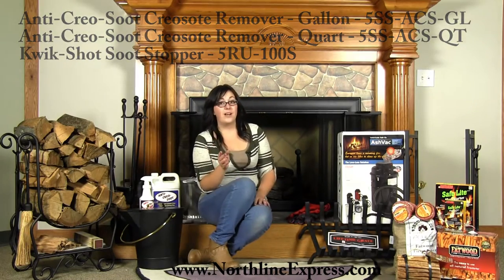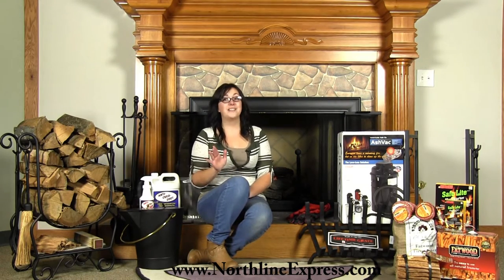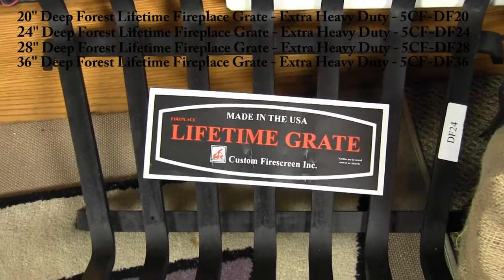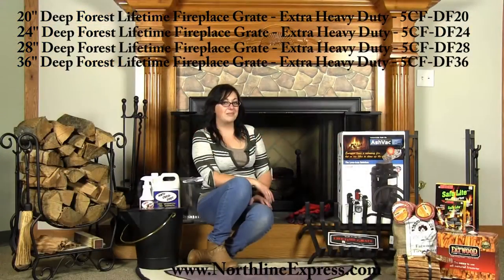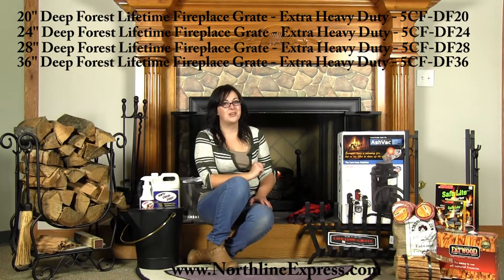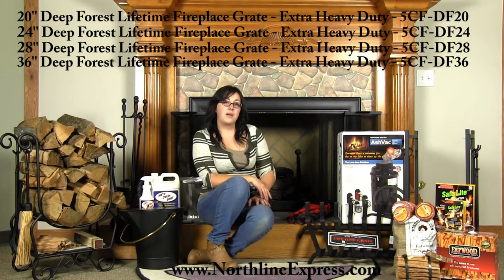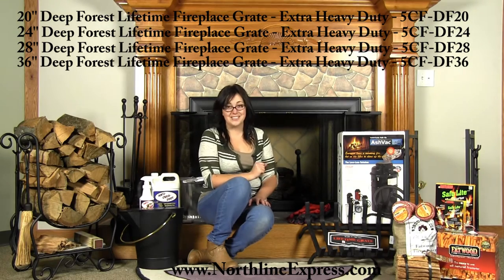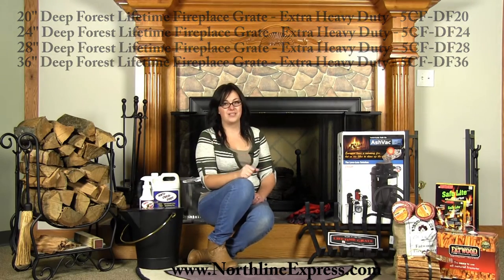Do you use a fireplace grate? How's it holding up from last year? If it shows signs of wear like burn through or being warped, I would recommend replacing it now before you find yourself having to replace it in the middle of winter. I'd recommend replacing it with a Lifetime fireplace grate. The unique one-inch wide steel bar design and the unheard-of lifetime guarantee make this the grate you should be using. The Lifetime fireplace grates are available in 20 inch, 24 inch, 28 inch, and 38.6 inch sizes to accommodate any fireplace size.